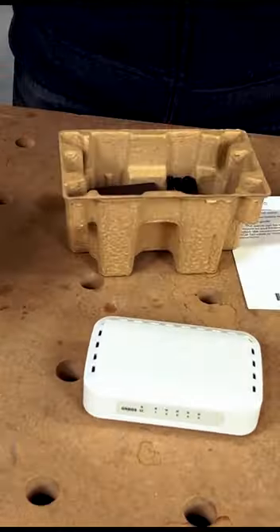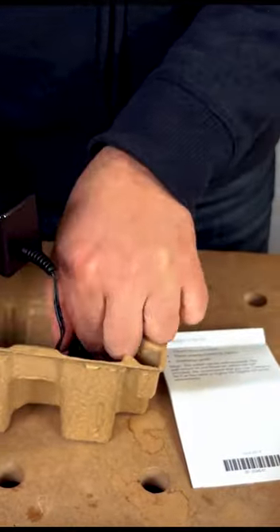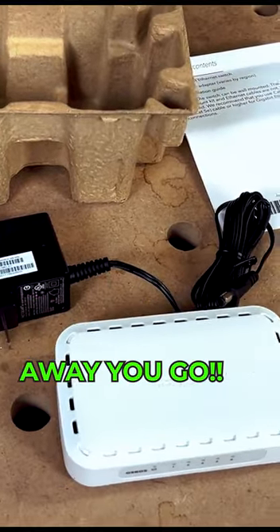This is by NETGEAR. It's very simple. You do need to download some software for it, but once you get it registered you're good to go. It just comes with the power cable. The ethernet cables are sold separately — just plug it in, register it, and away you go.